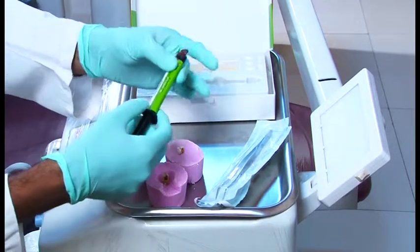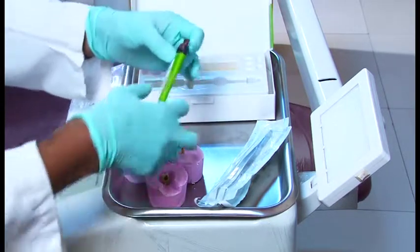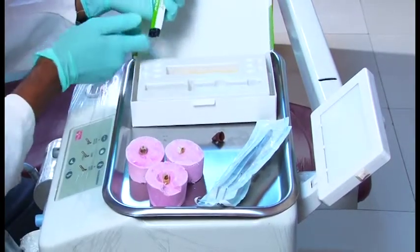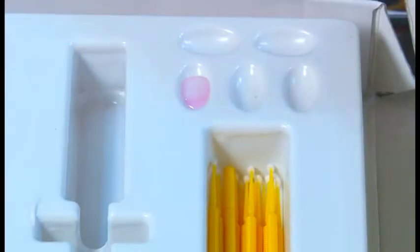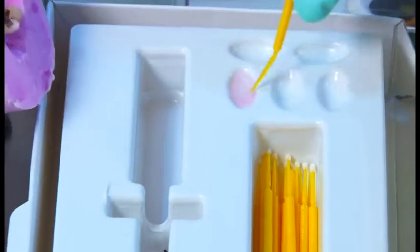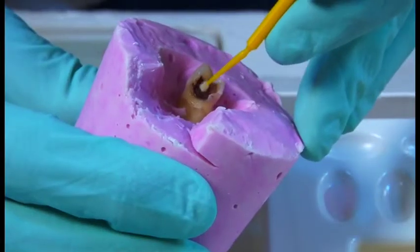One cartridge contains amino acids — three differently charged amino acids — and sodium hypochlorite. What you do is you dispense this into the pits provided by the company. Take an applicator tip and mix it. Here is the cavity — apply it into the soft caries.